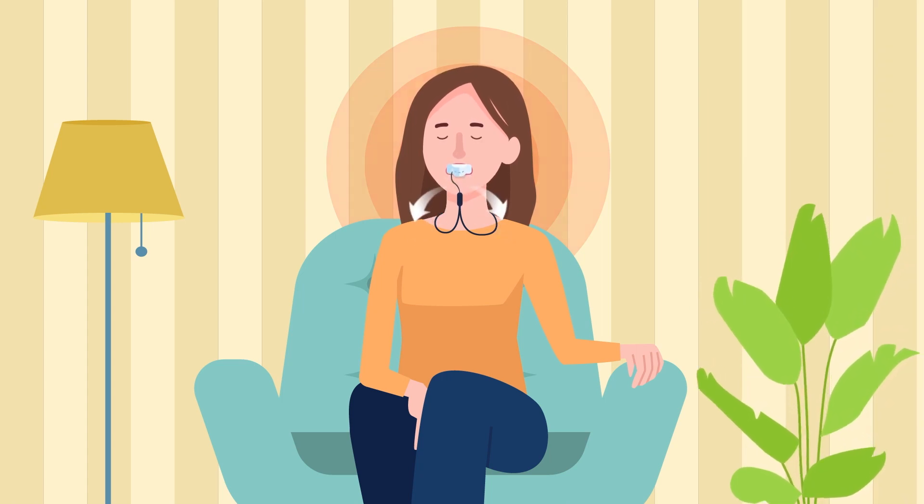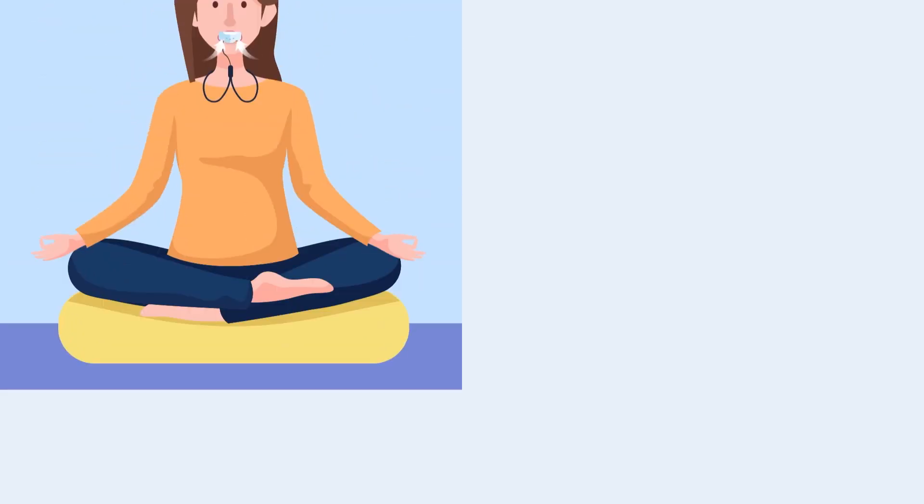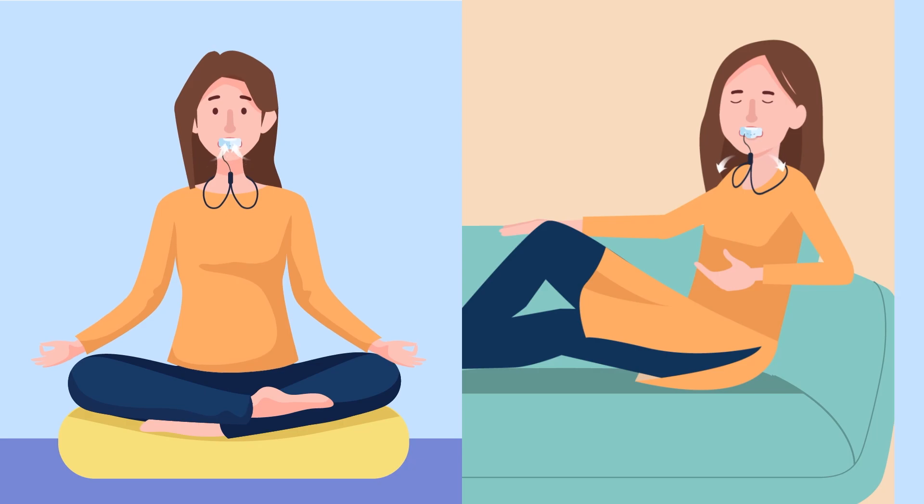PepBuddy helps you slow down and focus on your breathing and calms your mind and body. Practice this for two to three minutes, two to three times each day, and use it at times of stress.